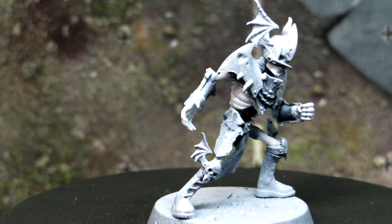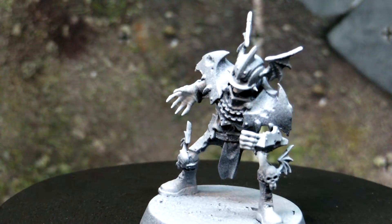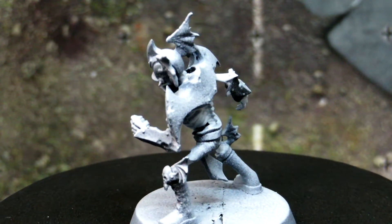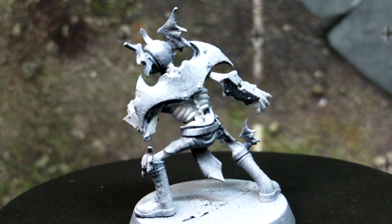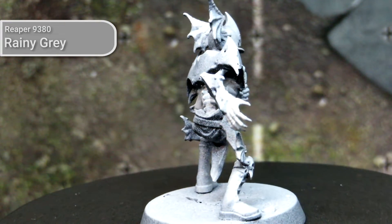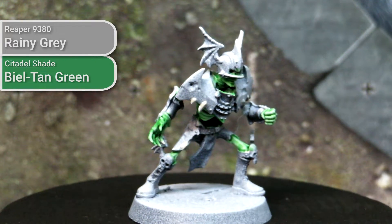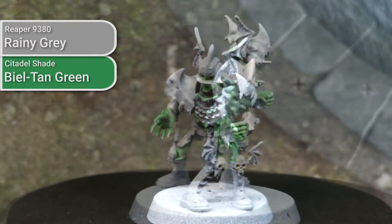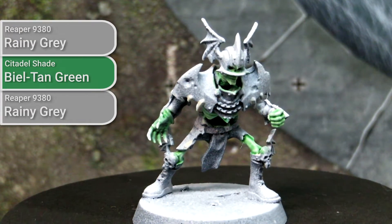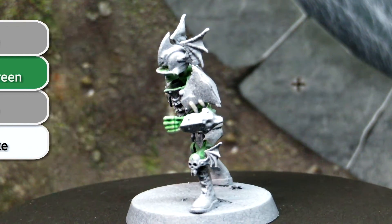For the wights, I wanted them to stand out distinctively from the skeletons I had painted earlier, so I decided to go with a glowing bone aesthetic. I had some difficulties finding a grey tone I liked for the base colour. I ended up using Rainy Grey from Reaper, which is a neutral grey. I washed this with Biel-Tan Green from Citadel to give that bright green colour, followed by a bit of dry brushing with Rainy Grey again to tone it down. The finishing highlighting was done with Ghost White from Reaper, which is a cool off-white.